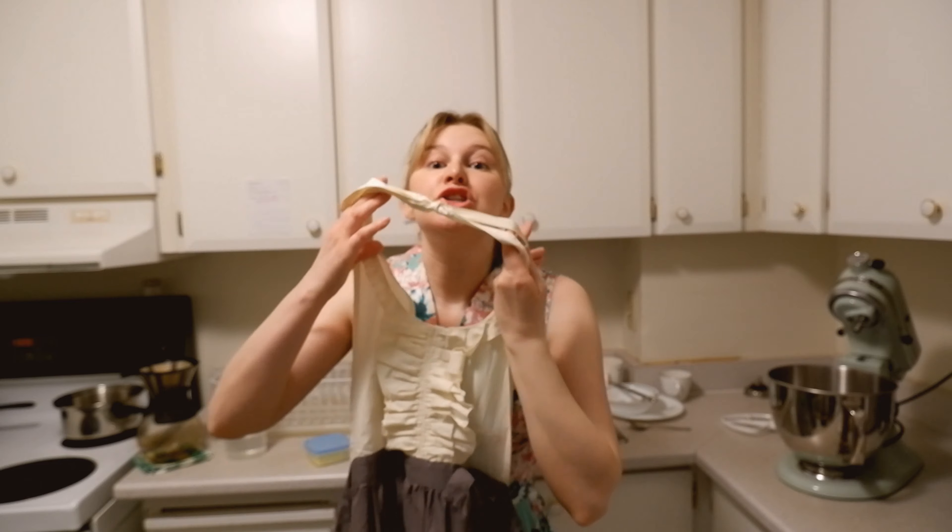I don't usually do this, but I'm going to actually put on an apron because I don't usually wear nice clothes in the kitchen, but it just felt like the vibe.